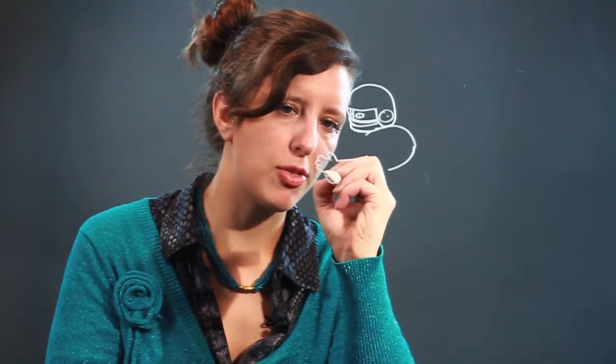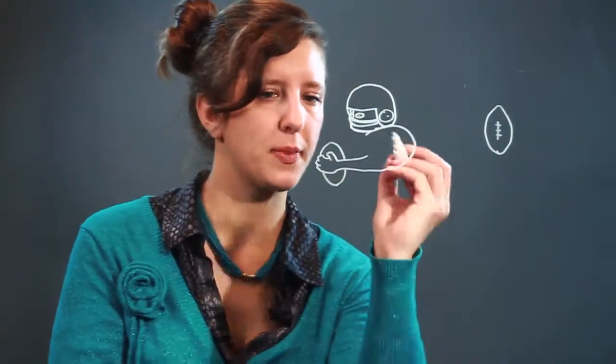Then he's got these big old shoulders, because he's a football guy, and he's holding the ball in his hands. So he's going to have his thumb, and then his hands kind of wrap around the ball like that. And the ball is going to be like that. For those of you who don't know, a football is basically shaped kind of like an almond — kind of like that, and then usually it's got lines on top like so. So he is holding the ball — we'll do one stitch there so you can see he's holding the ball.